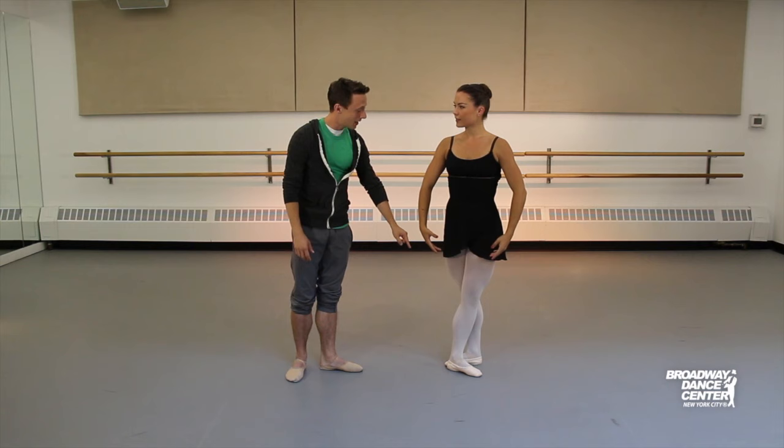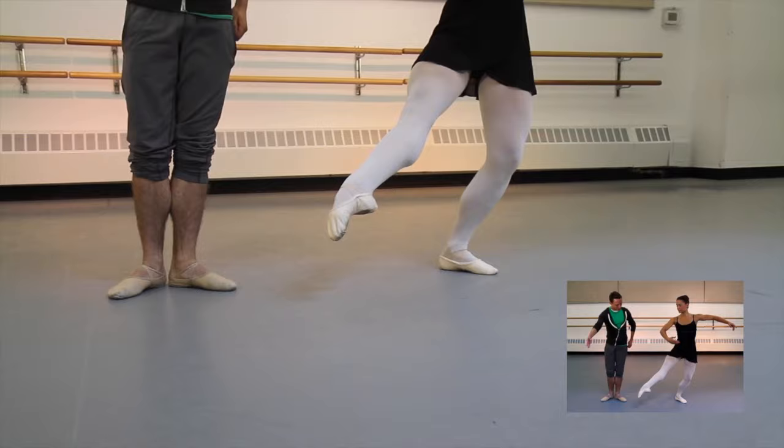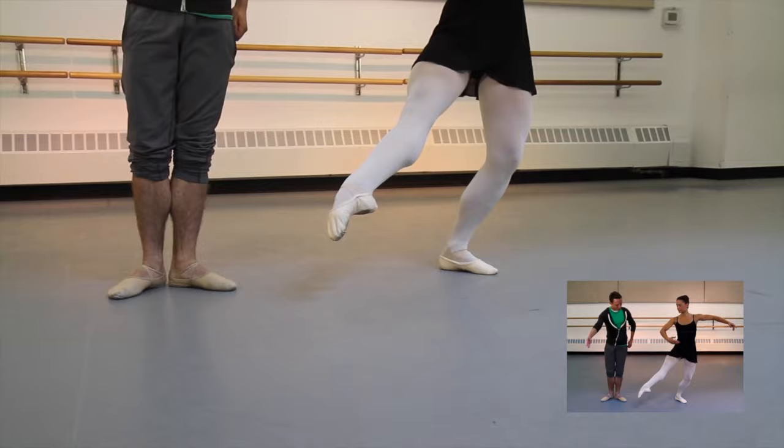So you're going to start fifth position with the left foot in front, and then you start with the demi-plié right here. We're going to brush the back leg through first position, extend to the front, beat the inner thighs, and land in fifth position.